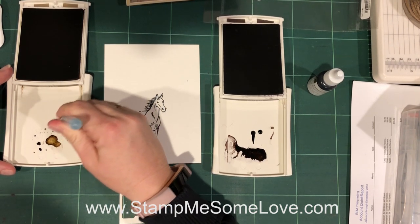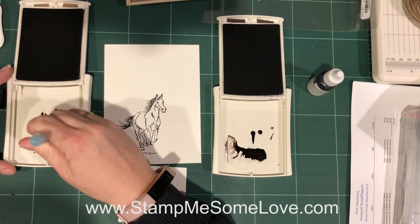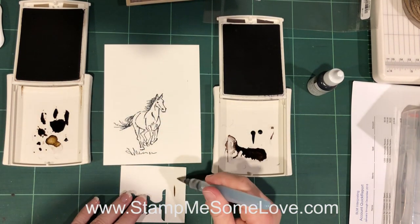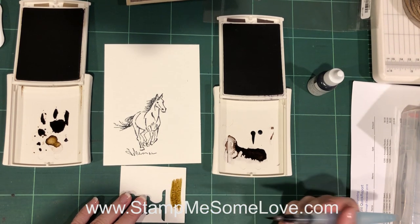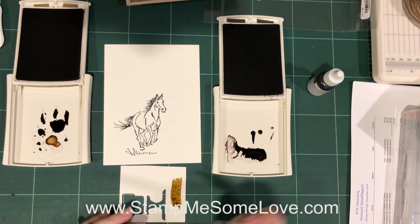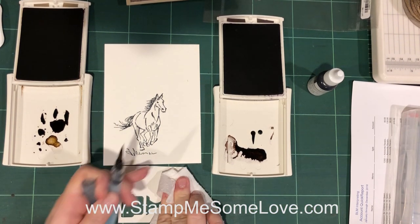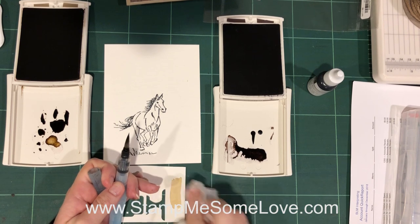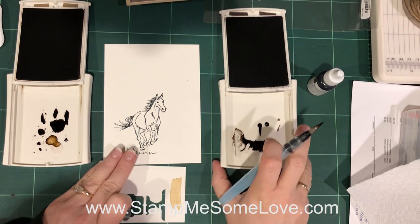I'm gonna put my brush in there and get a little bit of water mixed in. I'm gonna test the color out here on scrap paper and see how I like it — that's pretty good. If you don't like it or if it's too dark, you can just lift it up by using a paper towel. Alright, let's give this a go. I'm gonna go ahead and color this in.